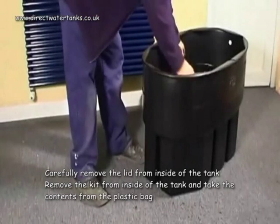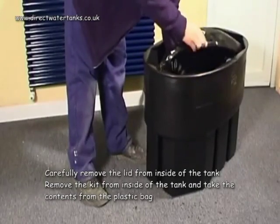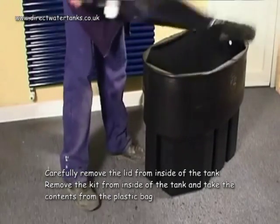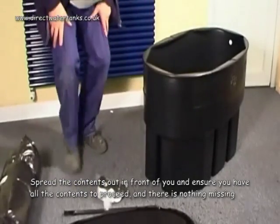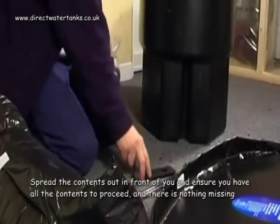Carefully remove the lid from the inside of the tank. Remove the kit from inside the tank and take the contents from the plastic bag. Spread the contents out in front of you and ensure you have all the contents to proceed and there is nothing missing.